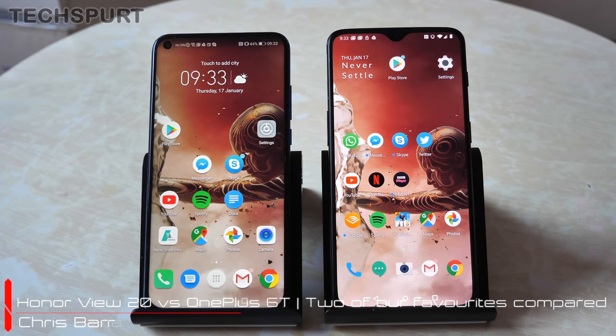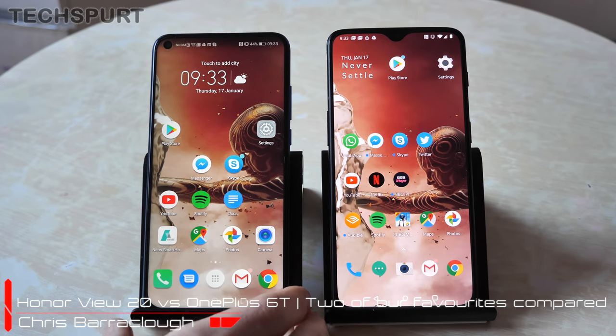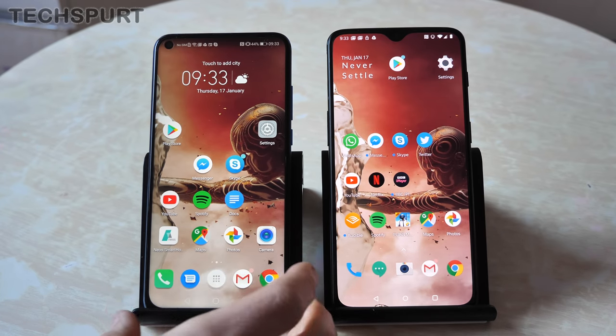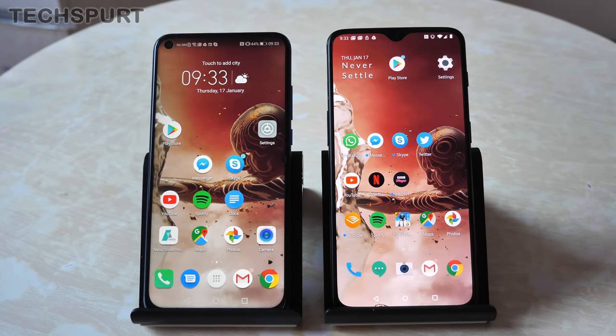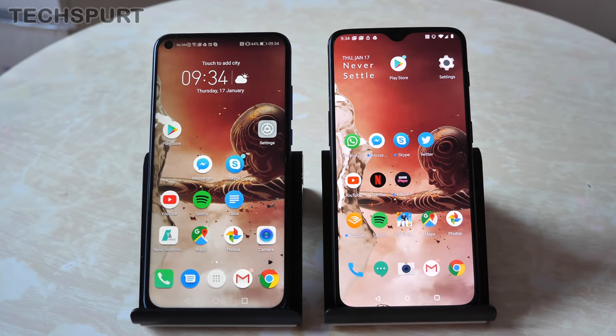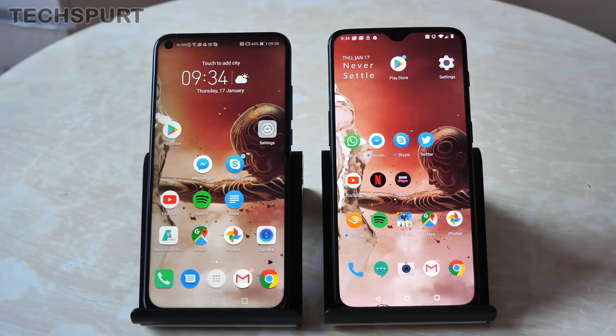Hello, this is Chris from TechSpert, and I'm here with what I think are two of the best smartphones you can buy right now at the beginning of 2019. On the left is the Honor View 20, also known as the Honor V20, launching in the UK in January 2019, and on the right the OnePlus 6T which came out at the end of 2018. Both pack incredible specs and great features but they're also two very different handsets, so we're going to do a full side-by-side on everything you need to know.